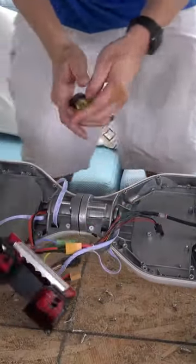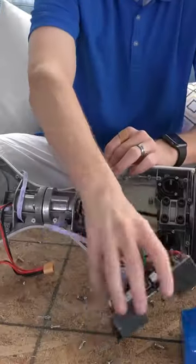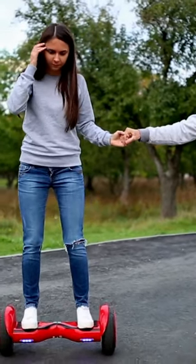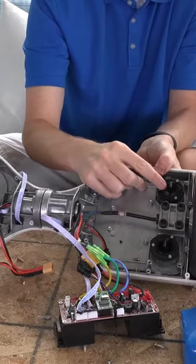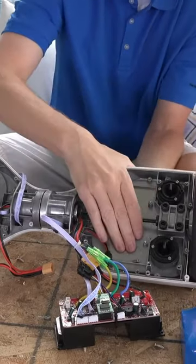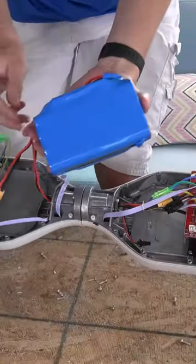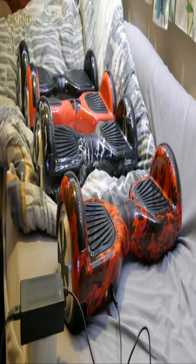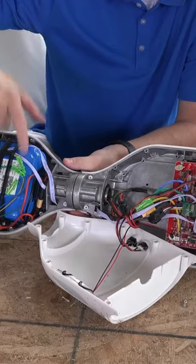The control system is responsible for processing the sensor data and controlling the motors to maintain balance. It uses algorithms to calculate the appropriate speed and direction for the motors based on the rider's movements. The self-balancing scooter is powered by a rechargeable battery, which provides the energy needed to run the motors and control system.